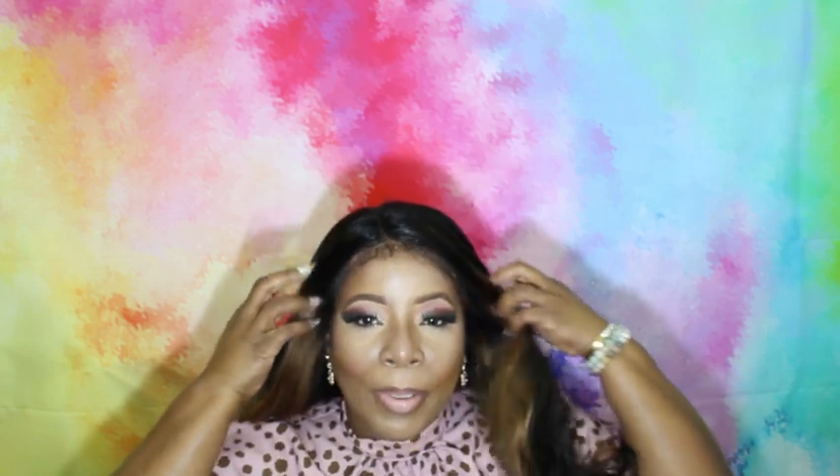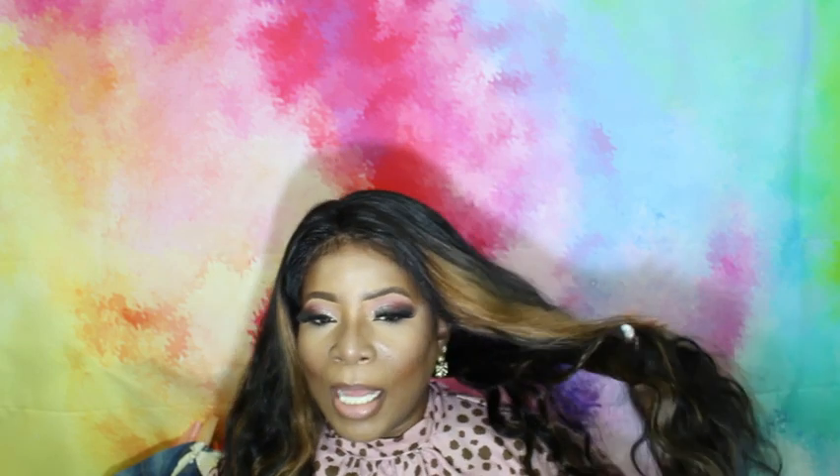It is a body wave unit. This is the unit straight out of the package. I've already applied it down. I'm not a fan of baby hairs, but they come already separated out from the front of the unit. This is the hair in its natural state.